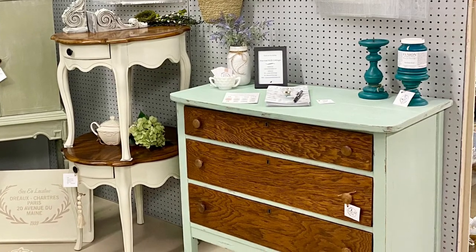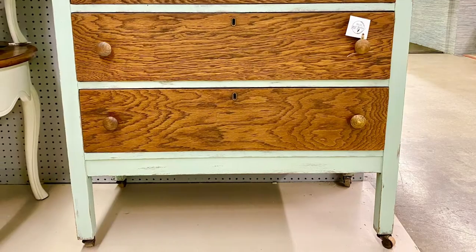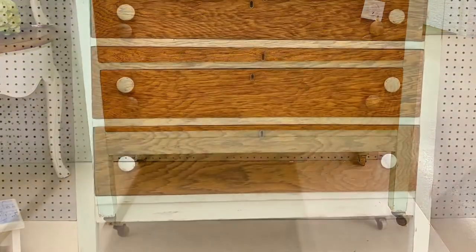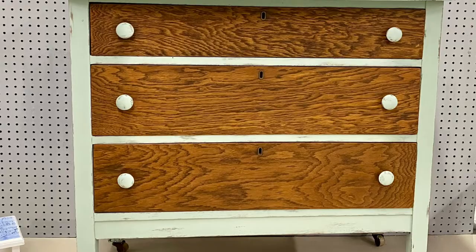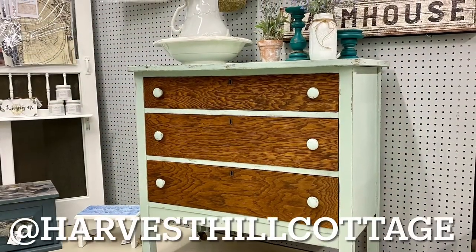Here we are with the piece all finished and in my booth, but I have to tell you I wasn't totally happy. I decided to paint and distress the drawer pulls, and I think that really was the finishing touch that the dresser needed.